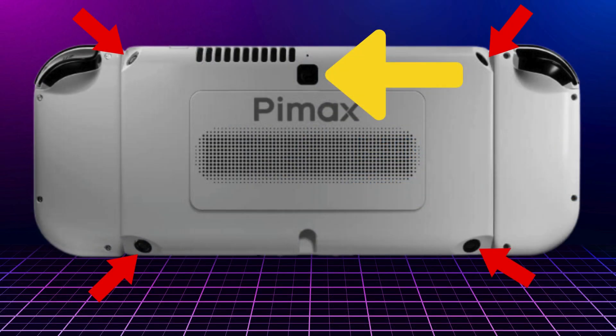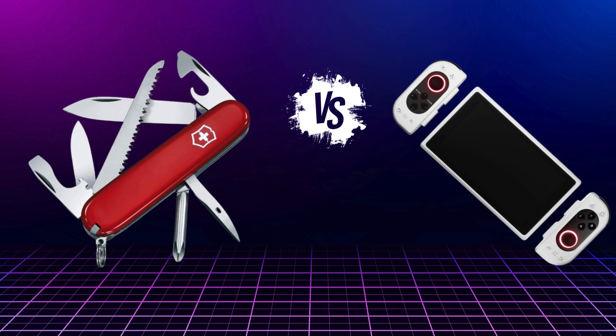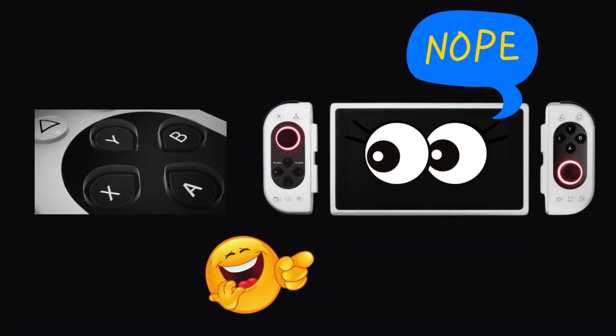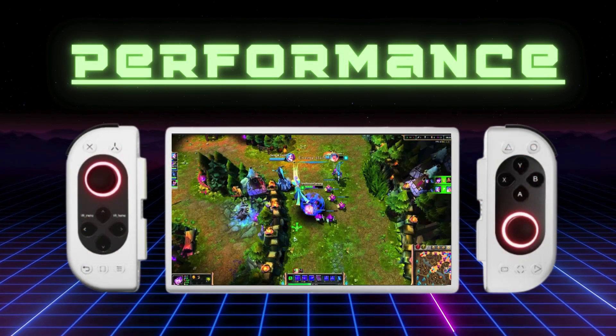The Portal has 4 external cameras on the corners for tracking in VR mode, and one central camera on the back used for augmented reality games. This unit is truly jam-packed with features — which begs the question: do you know what's the difference between a Swiss army knife and the Pimax Portal? The one can open anything, the other can play everything, except maybe itself because the buttons are too pointy.